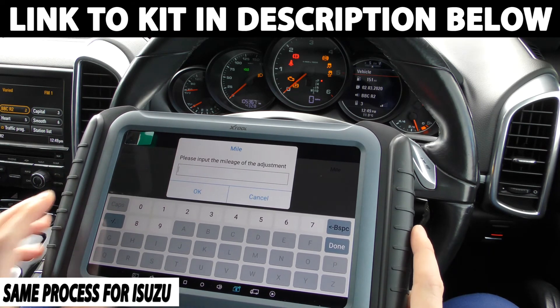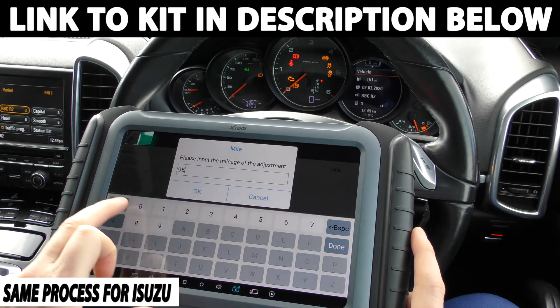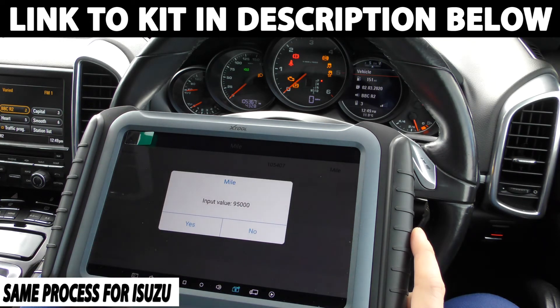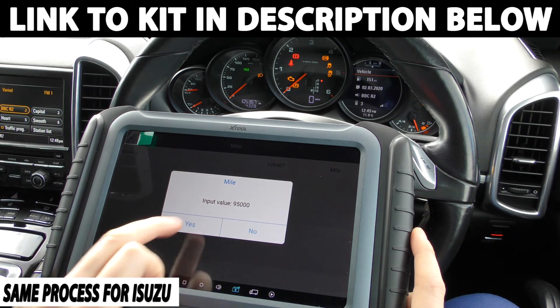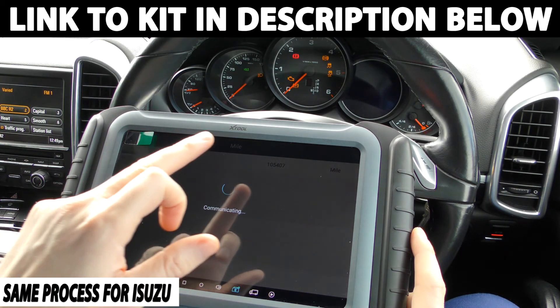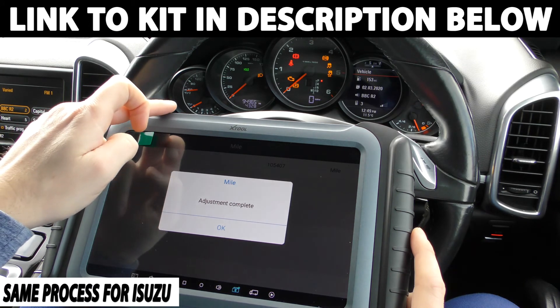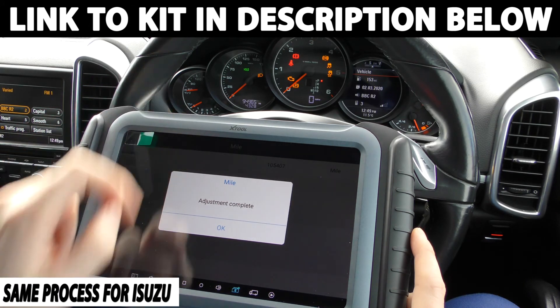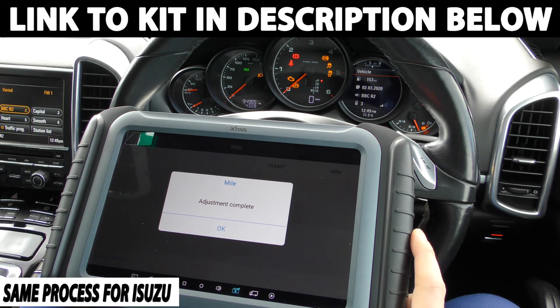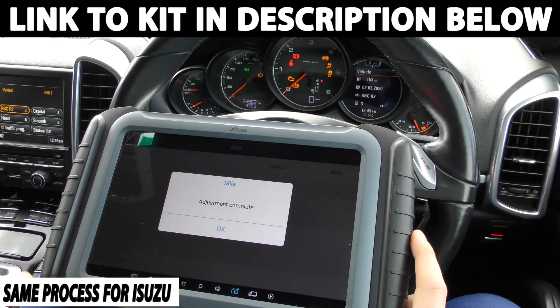So let's say I wanted this to read 95,000. It's communicating and then this should reset, and a new mileage should come up - and it's come up 94,965. So there we have it, and it's got us within 35 miles of where we wanted to be. If you wanted to get that exact then you could play around with the numbers a little bit more. It's telling me adjustment complete.